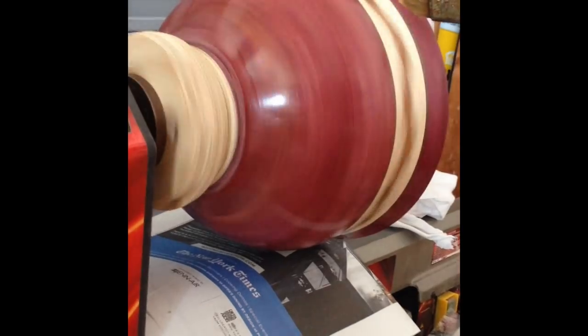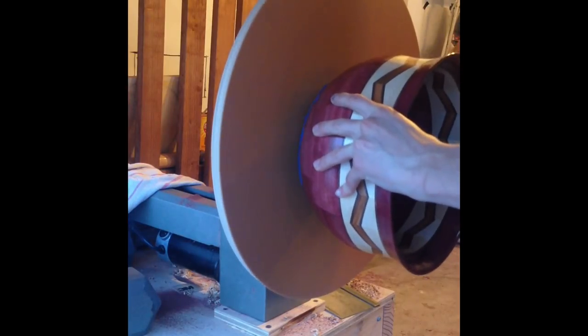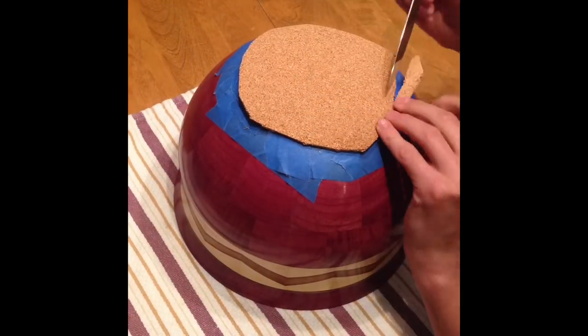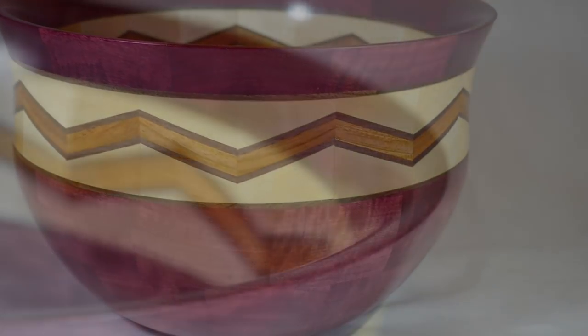Now after it's finished I can cut it off the waste block. At this point I'm not really confident enough to reverse mount the bowl after working on it for so long - I don't want it flying off - so I'm just sanding the bottom to make it flat. I like to put cork on the bottom because when you put it down it gives a really nice soft put down. And with that it's all finished up. And this is how it turned out.